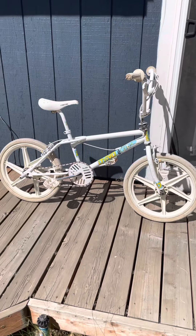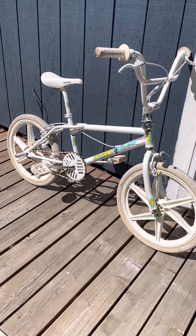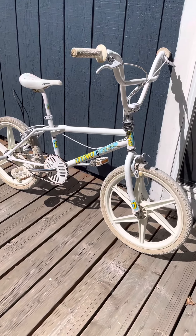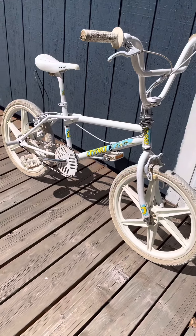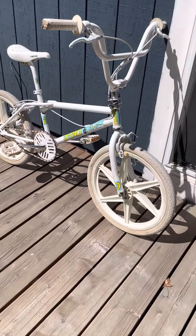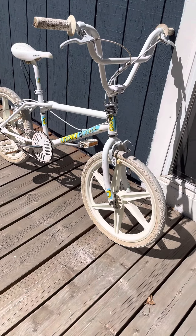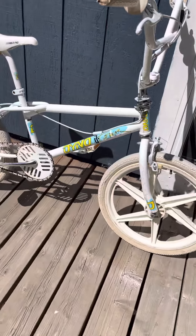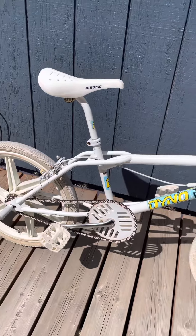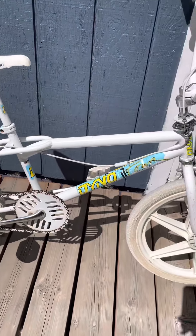I really love this particular year, model, and color scheme. It looks to be all original, I think, with the exception of the tires — they are vintage Kendas, but I believe this came with the GT tread tires. It's really in great shape. I mean, it was never ridden hard or abused at any point, clearly.